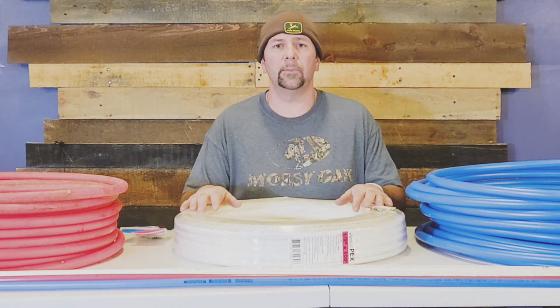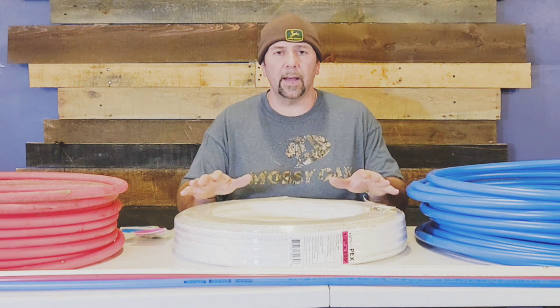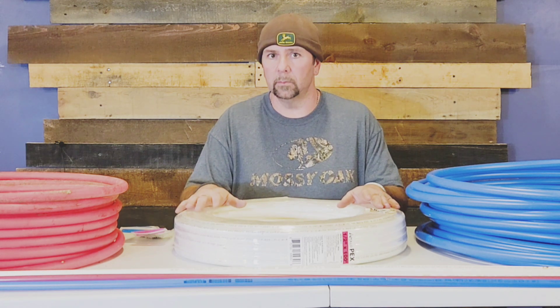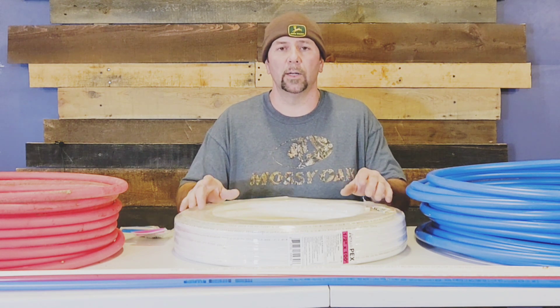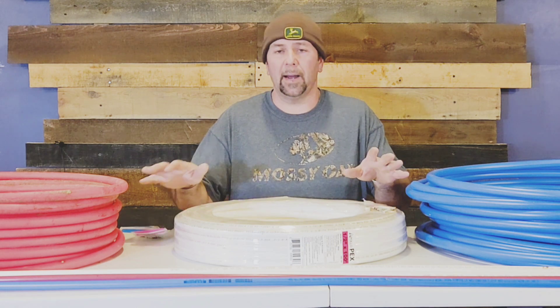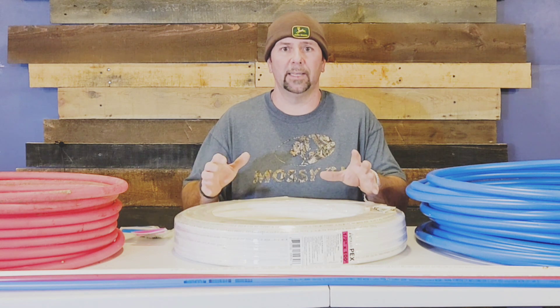Now for the pros of PEX piping: first, it's cost efficient. It is flexible and durable, and easy to install — it's actually the most popular choice for DIY projects. PEX doesn't corrode, and it's resistant to calcium build-up on the inside. You also have fewer fittings with it.